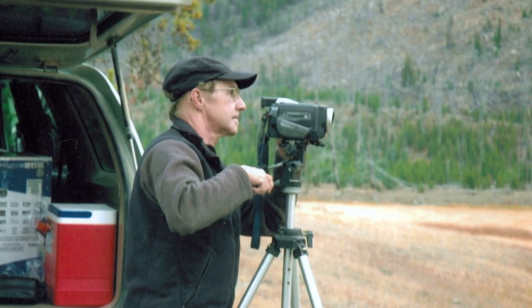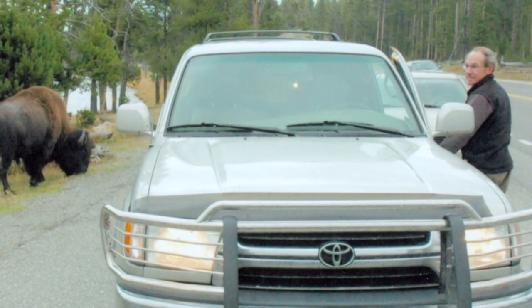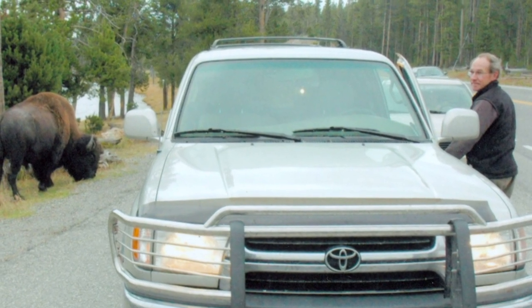Peter's dedication to creating lifelike art took him to Churchill seven times and even as far as Africa for research. He understands the animals — he'll sit watching them for hours, molding different pieces as he goes. He uses photographs as reference, but for the most part he's inspired by what he captures when watching animals live.